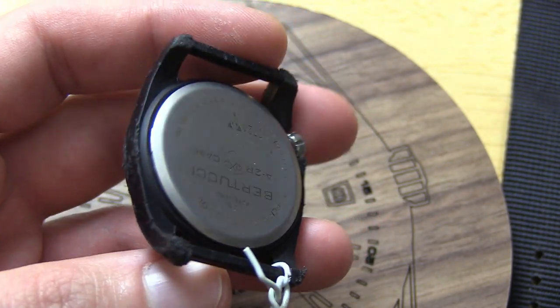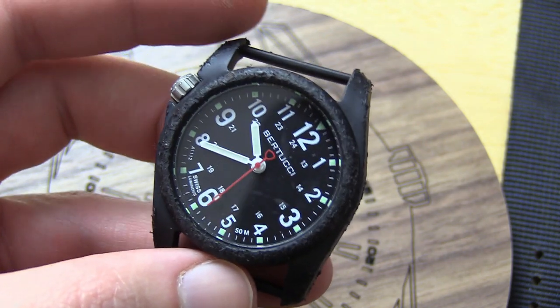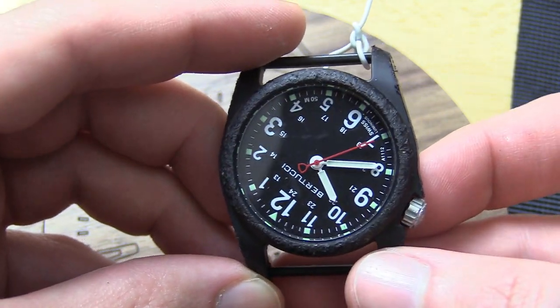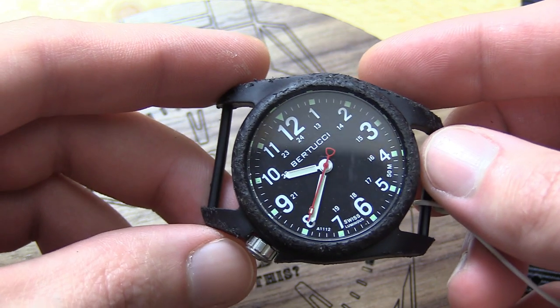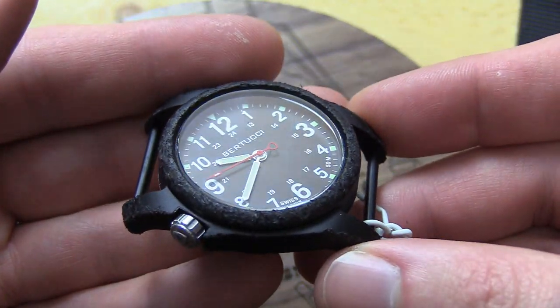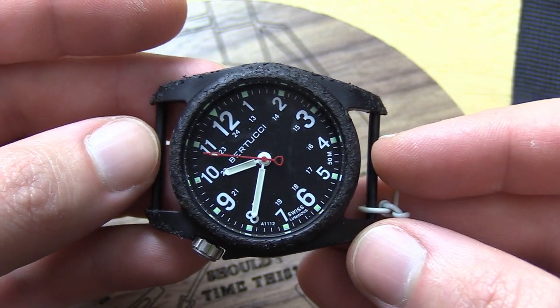The case took a bit of a beating obviously, but it still runs. The interesting part though — look at this — the dial actually rotated in the case. I don't even know, I think it was this way before. That's something I definitely didn't see coming. But anyway, let me give you a better look at the case. It's still going.